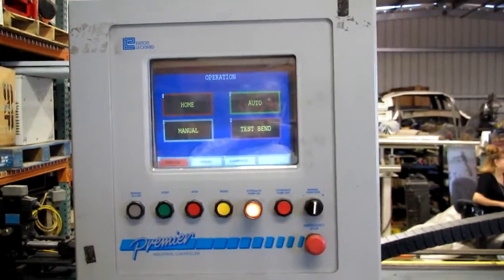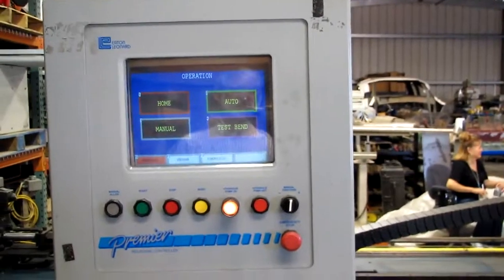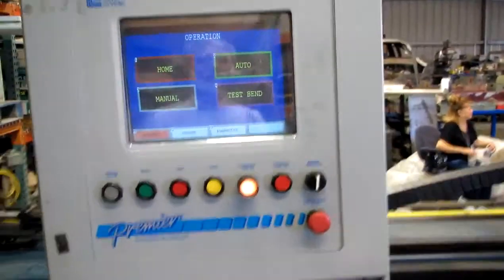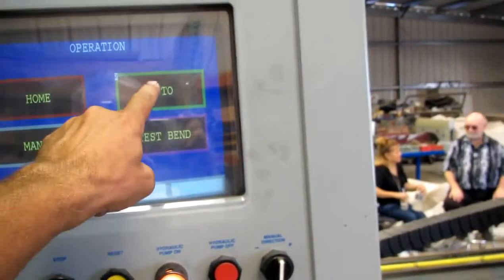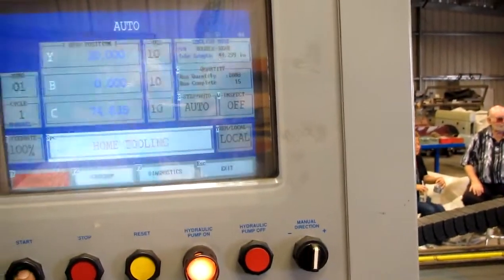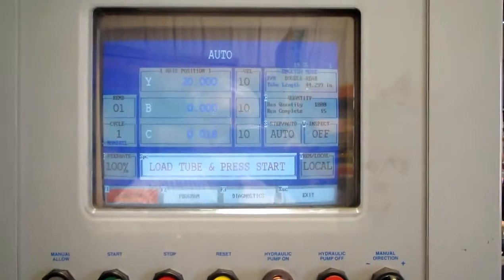We're recording. It's BB200SE. Control is up and running. Keyboard, computer, everything is functional. We'll come up here and press the auto button, continue, start, and now we're ready to run a part.